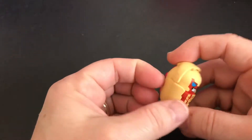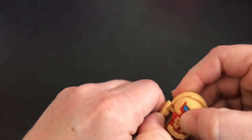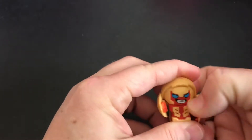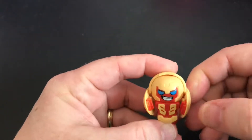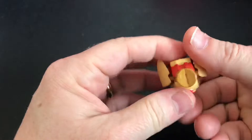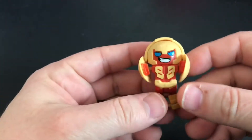Alright, so let's get him transformed. There's his arms. And I guess flipping the helmet was step two. Alright, now his legs. Alright, so there he is. Once again, Sup Dog.